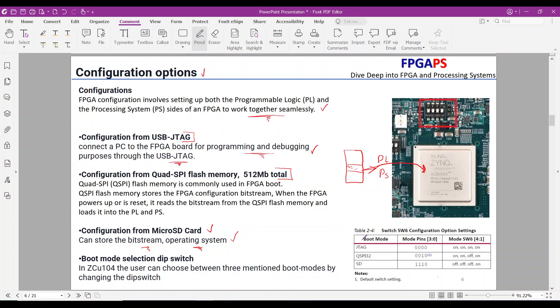Boot mode determines the source from which the FPGA will load its configuration bitstream and system initialization files. The boot modes are: QSPI flash, which loads the bitstream from attached QSPI flash memory; SD card, which loads the bitstream from a micro-SD card; and JTAG, where the user loads the bitstream via a JTAG interface. The DIP switch settings determine which configuration method is selected during power-on or reset, and users can choose between these three boot modes by adjusting the DIP switches.